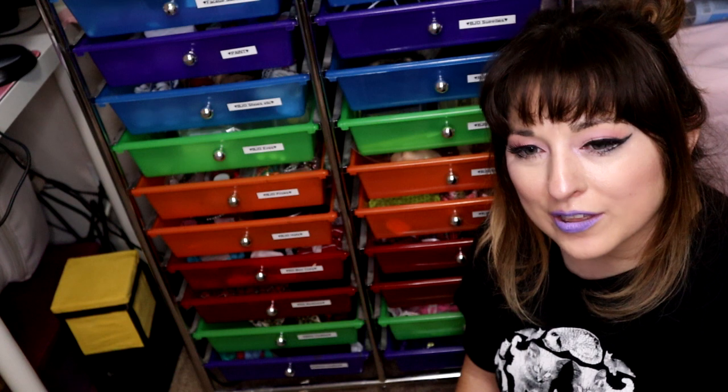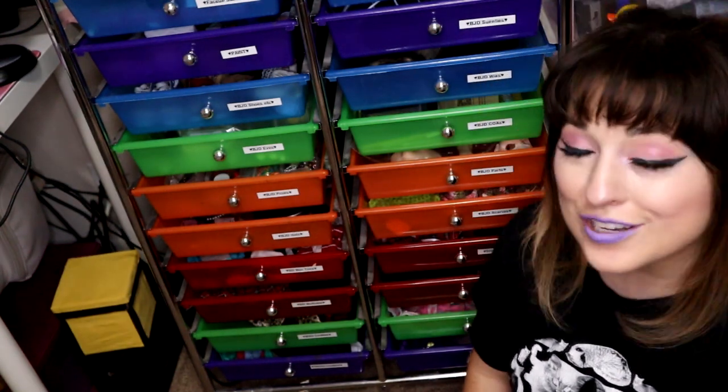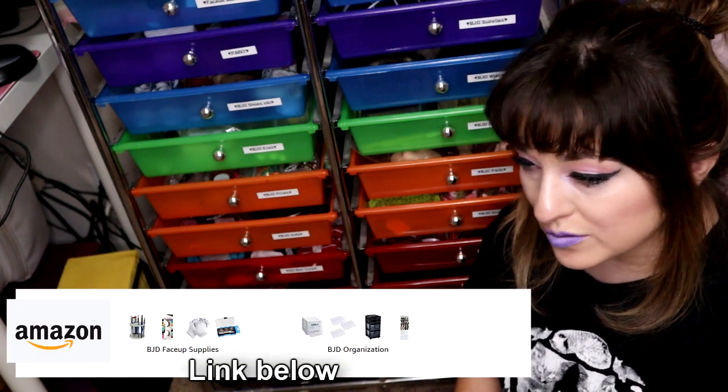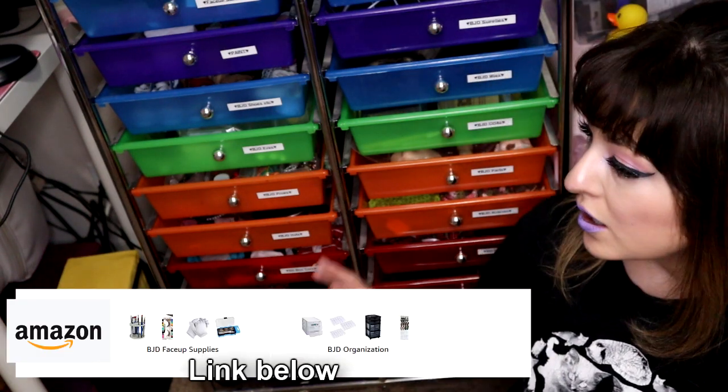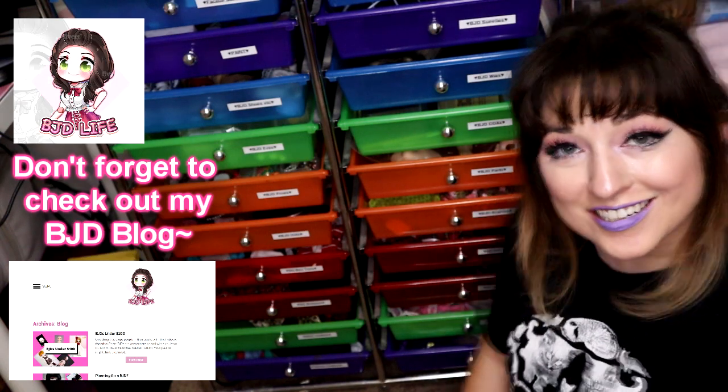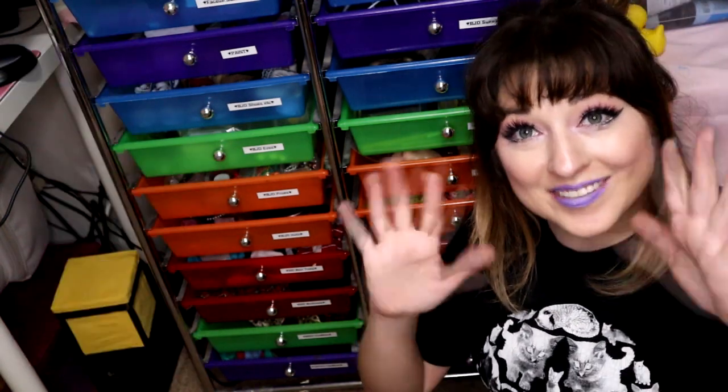I hope this helped. If you were thinking of ways to organize your BJD clothing, I do have my previous shelf and some other organizing things on my Amazon list that you're more than welcome to check out. I hope you guys have a dollytastic day and I'll check you guys out in another video soon. Bye!